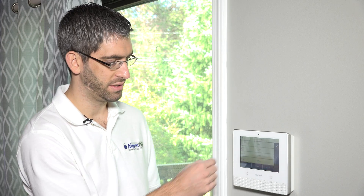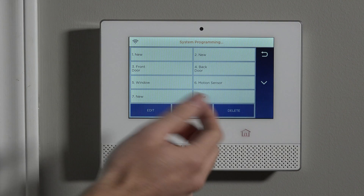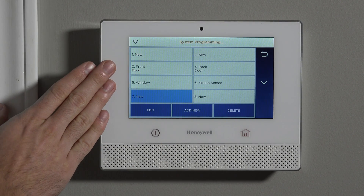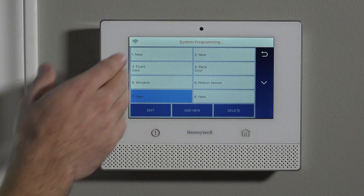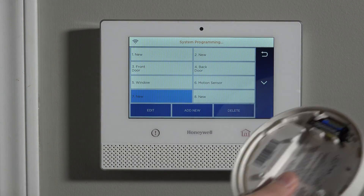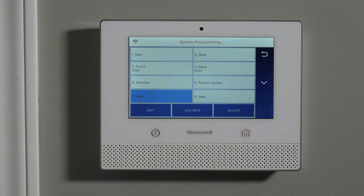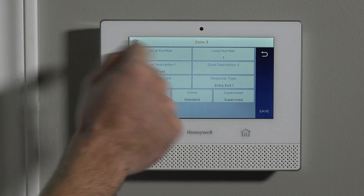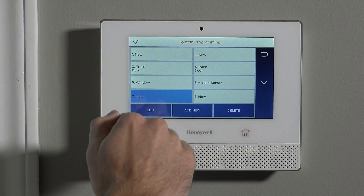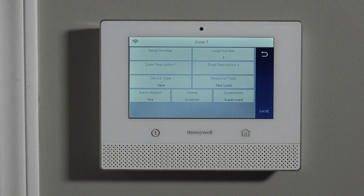You'll see there are template zones out of the box: front door, back door, window, motion sensor. If we're going to use those devices, we can skip those because we know we're going to edit those when we're actually programming our front door sensor, back door sensor, window sensor, and motion sensor. Because we're doing a smoke detector, we want to go to the next available zone and click Edit. Just to keep convention, we leave our doors, windows, and motions, then go into the next peripheral devices.